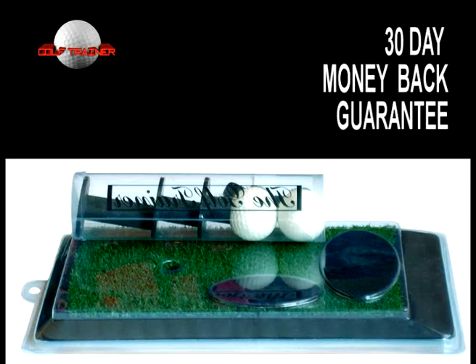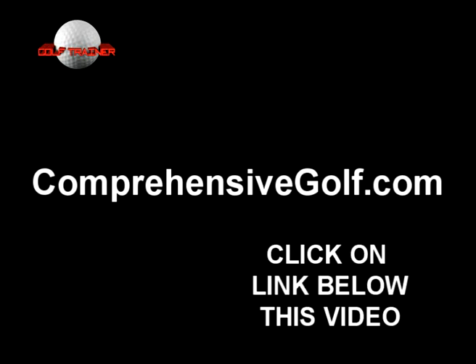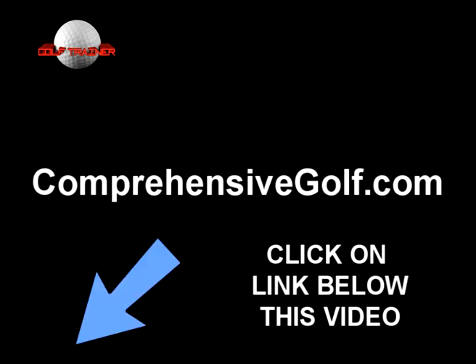This product is not sold in stores, so click on the link below to go to ComprehensiveGolf.com for the most effective strategies to analyze where you are going wrong with your shots and begin playing your best golf as quickly as possible.